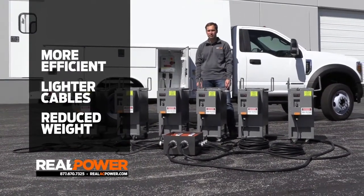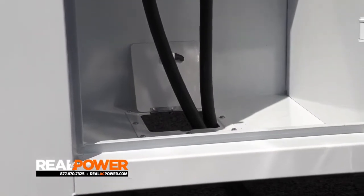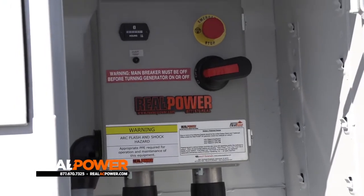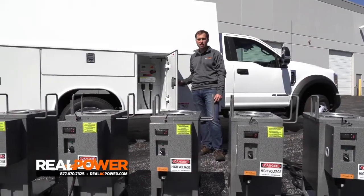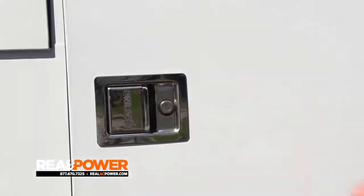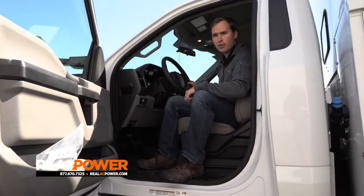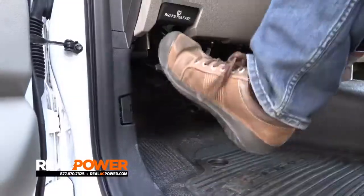On the truck side, the two cables run through a small port in the bottom of this cabinet and plug into our small-footprint connection panel. Once everything's connected, you just shut this door, hit this button right here, and the system is ready to go.